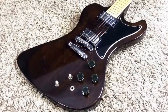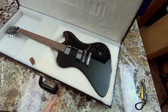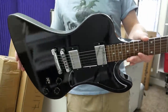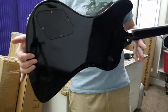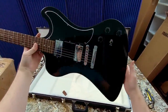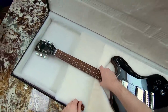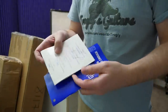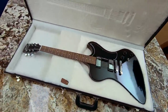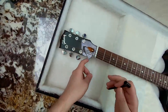If you're not familiar with the RD - in the mid-70s, around 1977, these first came out. There was the RD Standard, the RD Custom, and the RD Artist with the active Moog electronics. It's kind of like a Firebird but not neck-through, with some Explorer-like attributes. RD stands for Research and Development - they were just trying something new. The earlier ones actually have Fender scale length, 25.5 inches, whereas the later ones were 24.75. It also has nice case candy and looks like the truss rod is good.